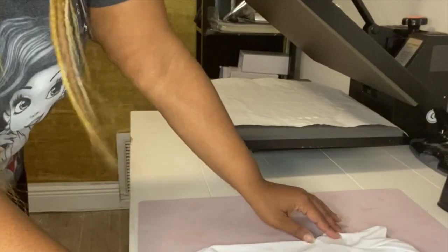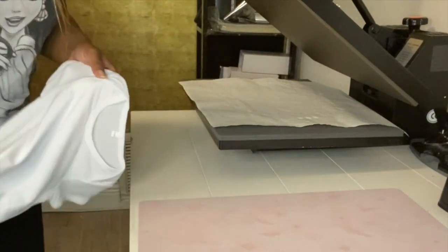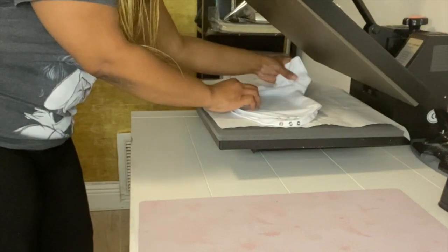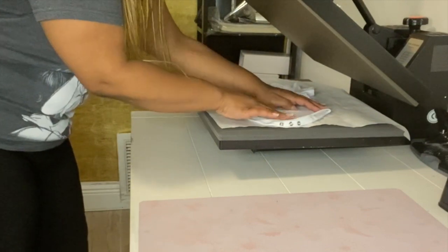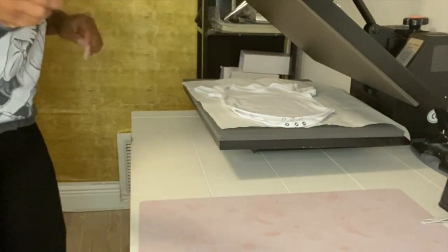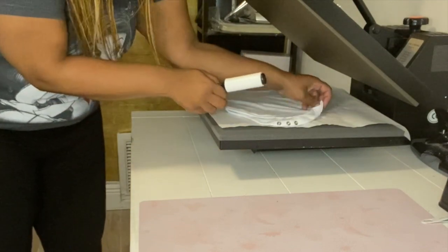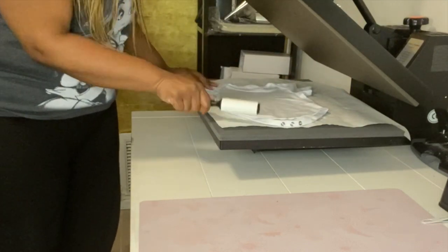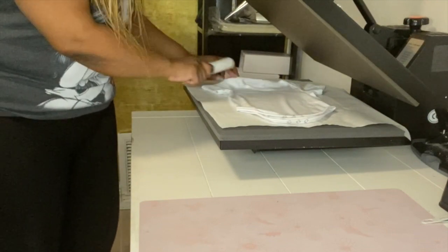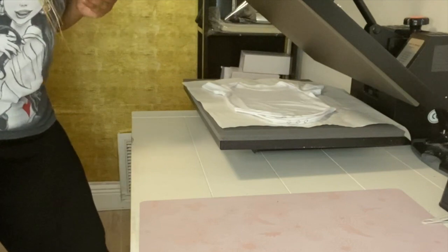As our image prints, I'm going to pre-press the onesie to get the wrinkles out and loosen up the material a little bit. The heat press is already on at 400 degrees. I'll press it for about 10 to 15 seconds, and also remove any lint with the lint roller and rub it all over. This is important because if there's something on the onesie when you press it, that will go into the material.